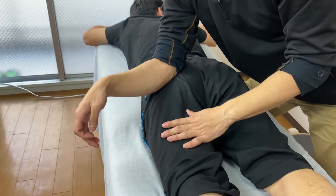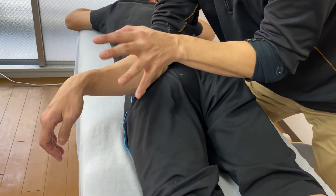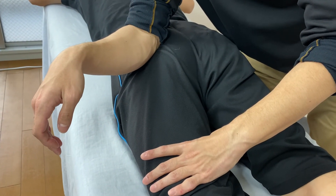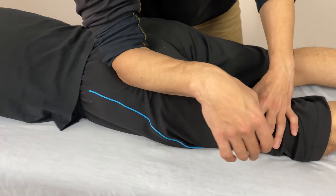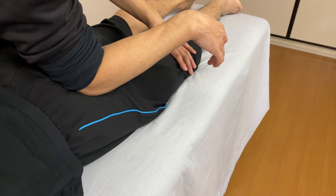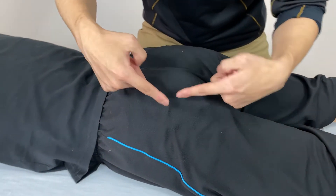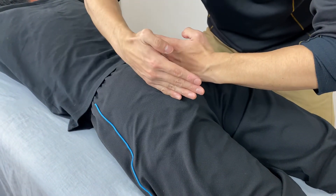Sink into the piriformis. Because there is a big gluteus maximus muscle covering here, you have to sink in to reach the piriformis muscle. When you feel you are on the piriformis, just wait until it reacts. It is releasing very well. I was working the lateral side of the piriformis. Again, you have to avoid the center part, because the sciatic nerve is running through the center of your glute.